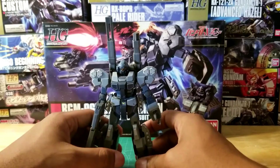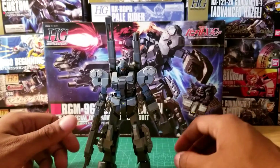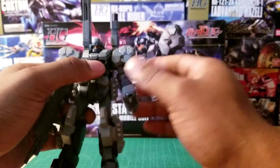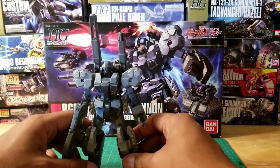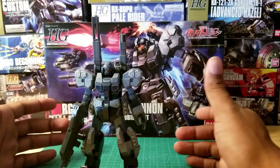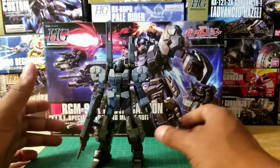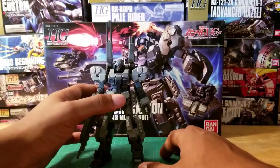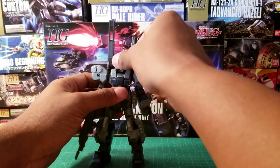With that said, I still love the kit. I love the look of it — it's got this very dominating presence whenever you put it next to something. So I'm a huge fan of it. I'm still going to say this kit is, if you like the design, definitely a kit that you want to pick up. But if you're not a big fan of the design, you can definitely skip this kit.